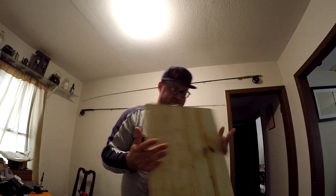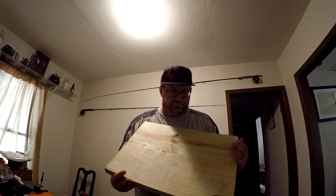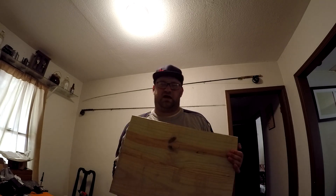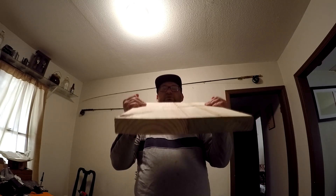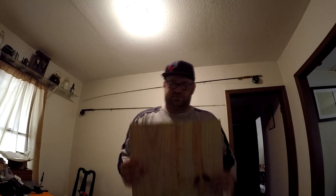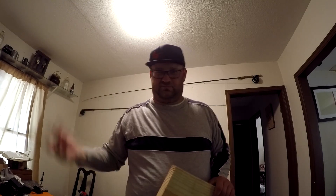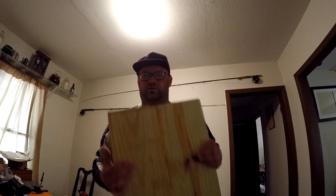I know somebody who works in a furniture carpenter shop and they hooked me up with a couple of scrap pieces that were glued together. It's just the right size to make a body out of — it might be a little bit thin, but that's all right. It's a little bit heavy compared to the basswood I'm normally used to, but this is a little more realistic.